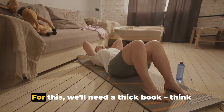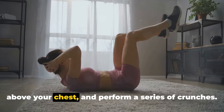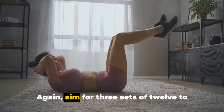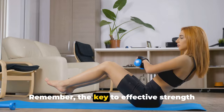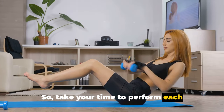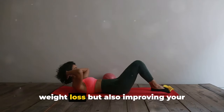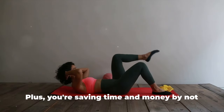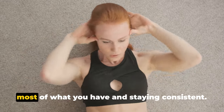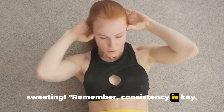Lastly, let's not forget about our core. For this, we'll need a thick book — think an old dictionary or encyclopedia. Lie down on your back, hold the book above your chest, and perform a series of crunches. The extra weight will make the crunches more challenging, and your abs will thank you later. Aim for 3 sets of 12 to 15 reps. Remember, the key to effective strength training is maintaining proper form and control, not speed. Take your time to perform each exercise correctly and don't forget to hydrate. By incorporating these exercises, you're working towards weight loss and improving your overall health, saving time and money by not having to commute to the gym. Get creative, have fun, and start sweating — consistency is key.